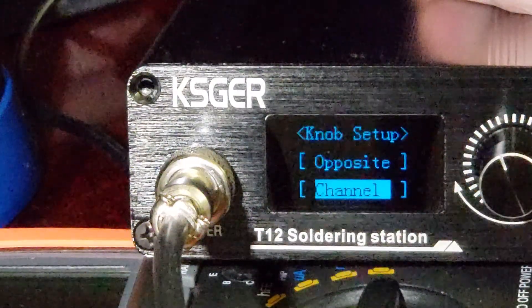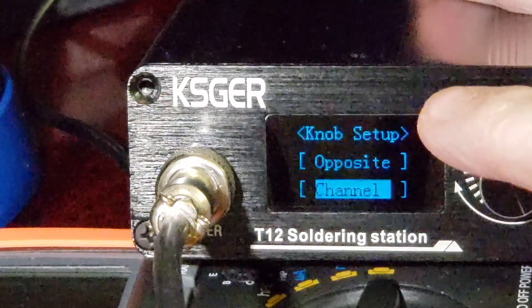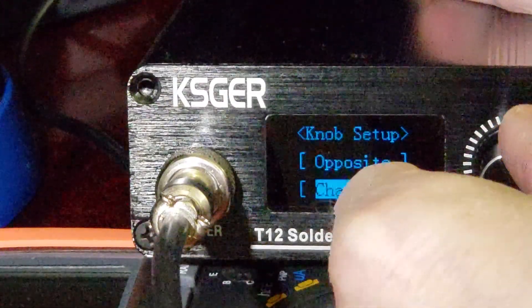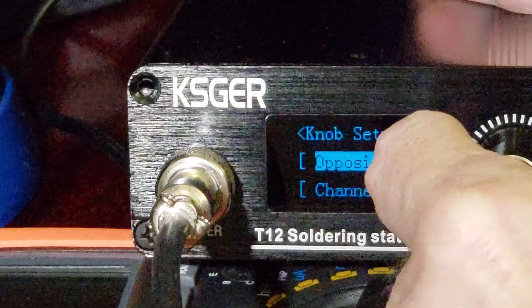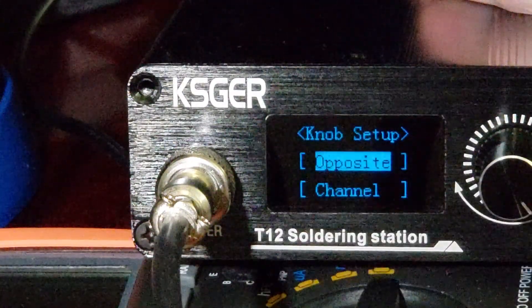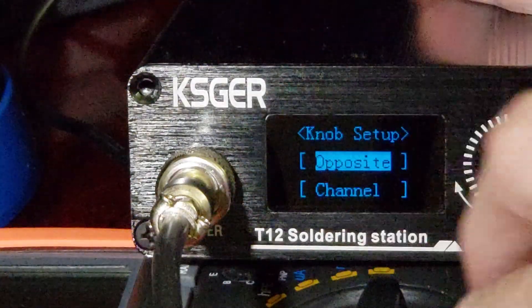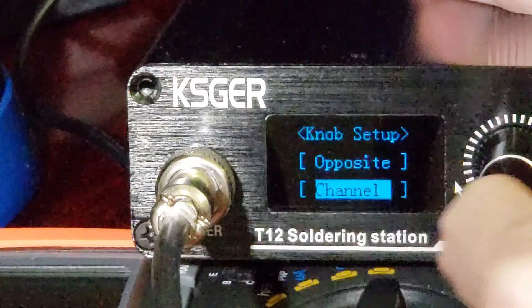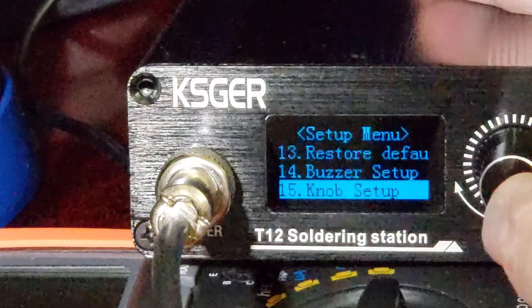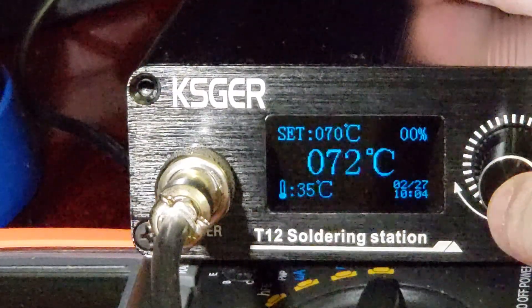Buzzer setup — you can have the buzzer on or off. It's a very nice feature; I usually just leave it on because it's not that annoying. Knob setup — this is interesting. You can make the knob direction reversed: right now it's set so turning clockwise goes up the menu, but you can make it so clockwise goes down instead.